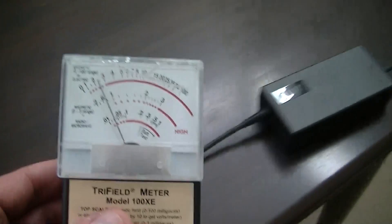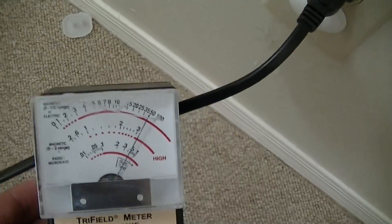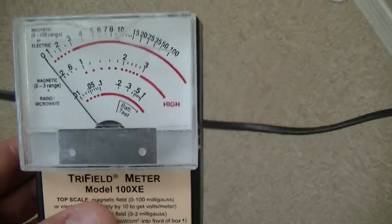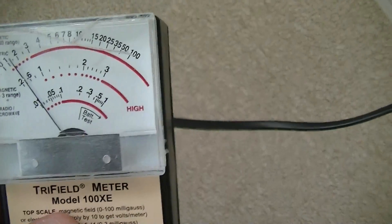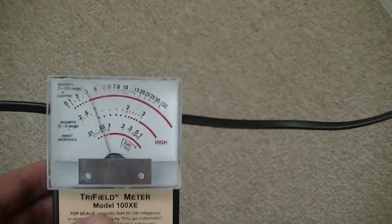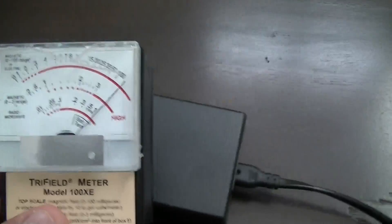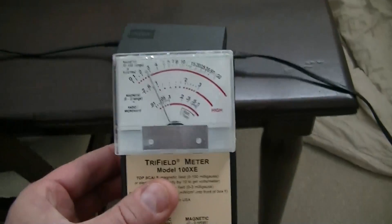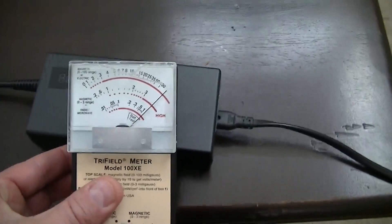Let's go back over here and down to our power supply. We've got a magnetic field coming off, with a few inches on this cable. When we get to the power supply, we're off the scale. Backing out, it's about two feet of field coming off the power supply.